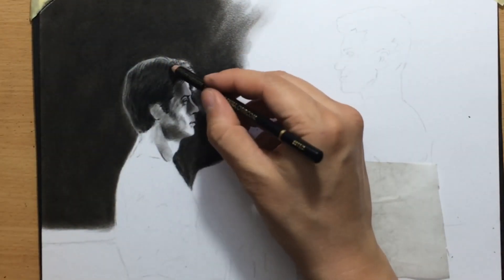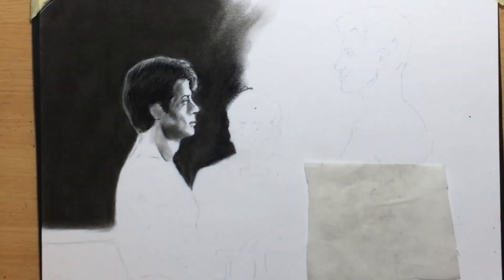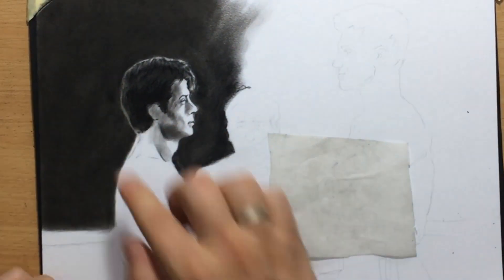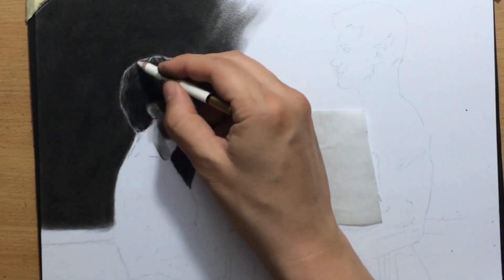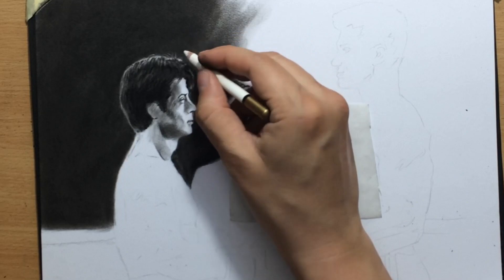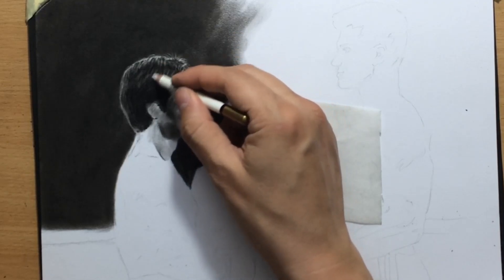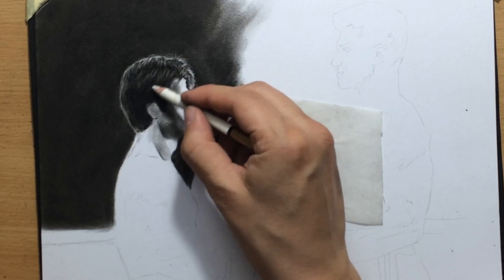I'm adding some more detail to the hair using a pencil, since mostly I worked on it with blending tools. Making sure the edge looks good, then going around it with a pencil eraser, pulling some highlights especially on top because the light is mostly coming from above. We have multiple light sources in the scene because of the lights above, so it's going to be a little bit confusing.